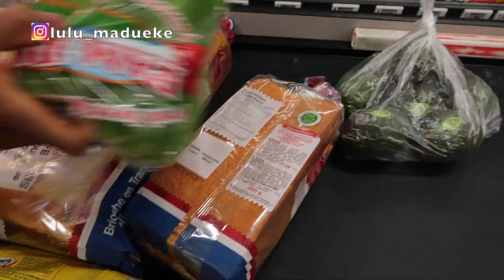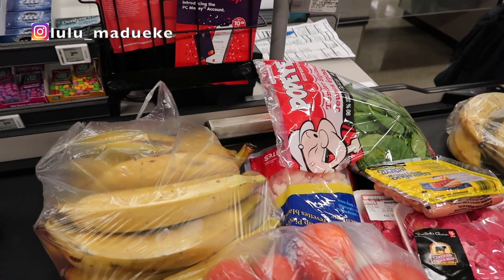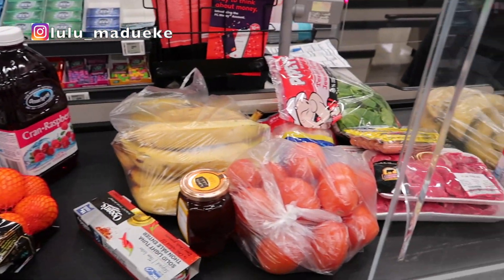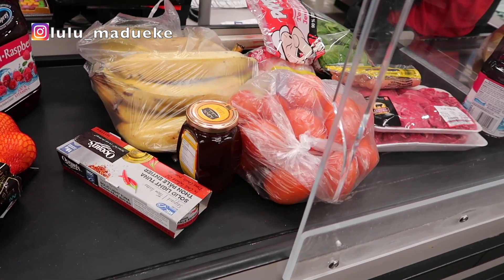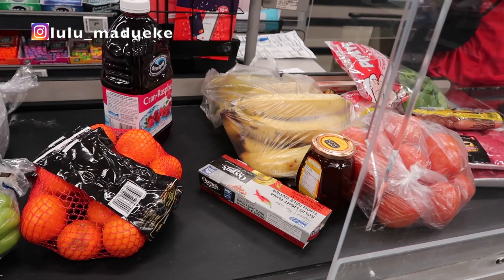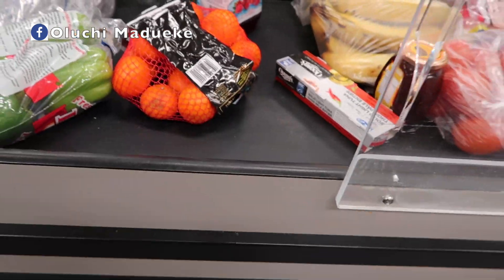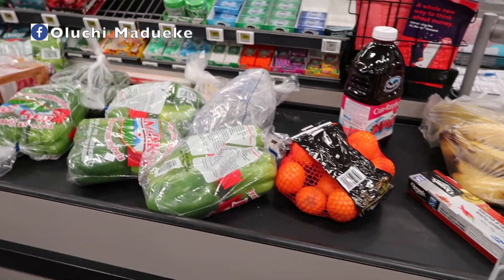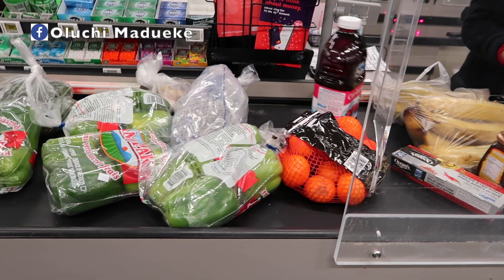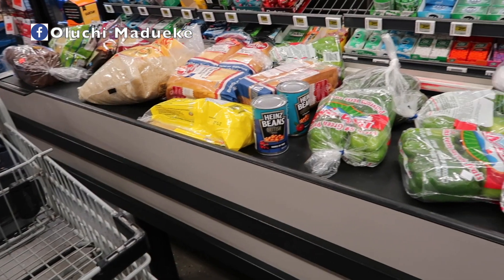I'm currently at the counter to pay for everything purchased. Approximately, what was spent on groceries was close to $200 Canadian dollars. I usually don't go past $200 CAD because there are some things I already have at home that I don't need to buy this trip — things like fish, honey, toilet paper, and rice — items that last long when you purchase them. This is what we spend as a family of two, and I think it's pretty decent. You also want to spend according to what your budget allows.